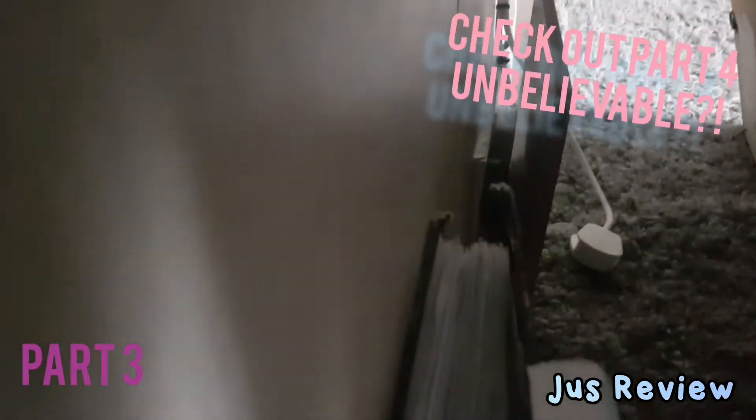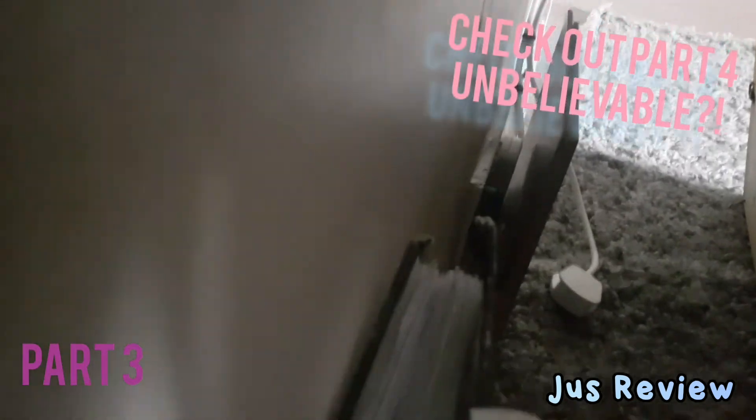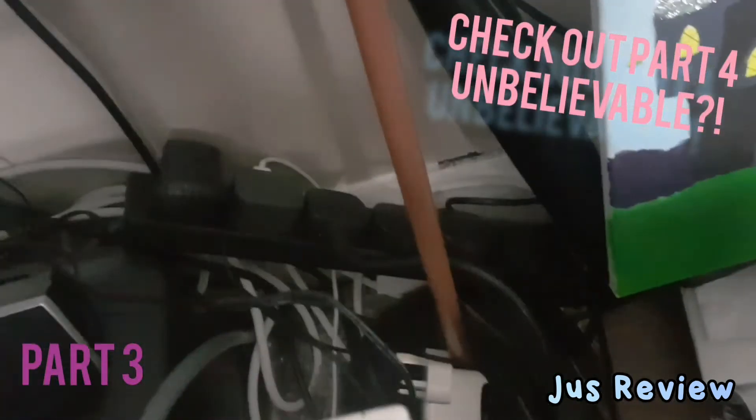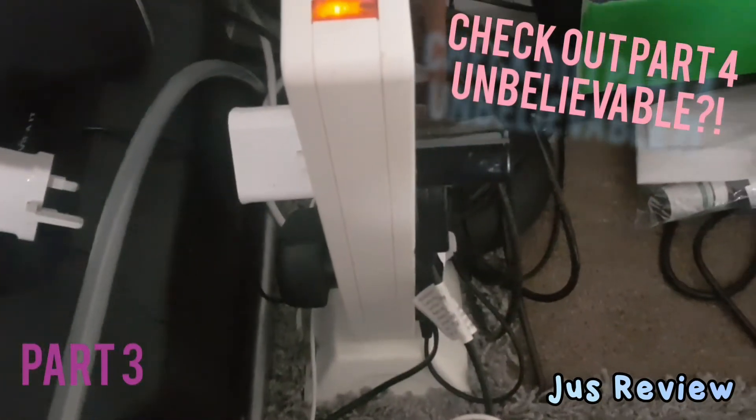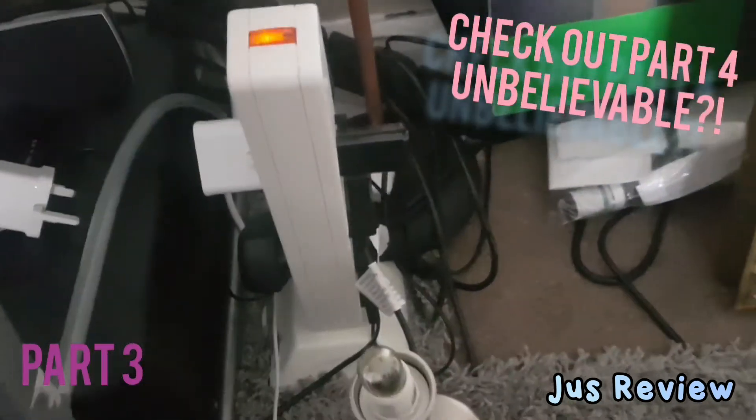I'll show you on the back of it — you can just make out the black plug and the white plug. The black tower extension uses the black one and the white one's for that. So it's still doing it. Check out part 4.